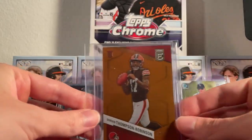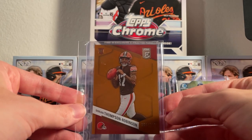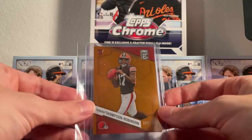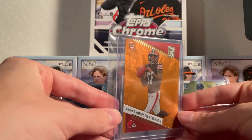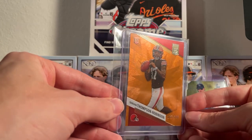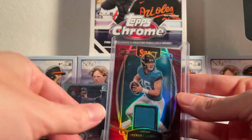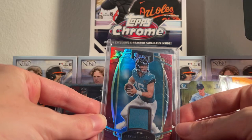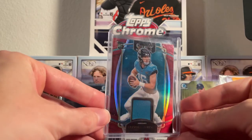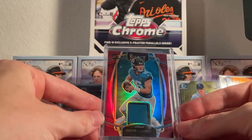We got rookie Dorian Thompson-Robinson on the Cleveland Browns — going to start getting some football cards as well. I know I've been doing mostly baseball but that's going to change. This is the orange, numbered out of 399. The next one is the thickie — this is going to be a Trevor Lawrence rookie card, Select, with a little jersey patch. Very nice looking card.